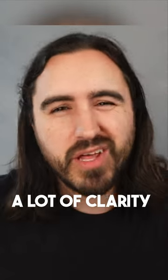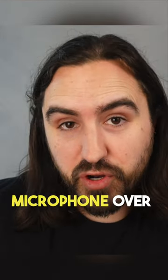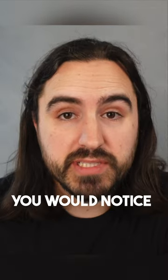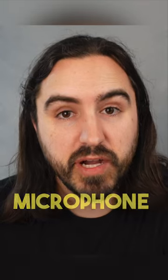If you were to put a dynamic microphone over a cymbal versus a condenser microphone, the first thing you would notice is you lose a lot of top end on the 57 versus the condenser microphone.